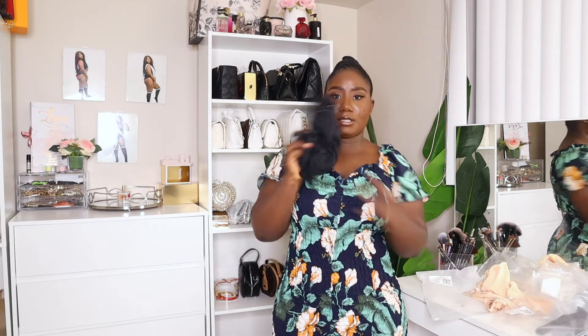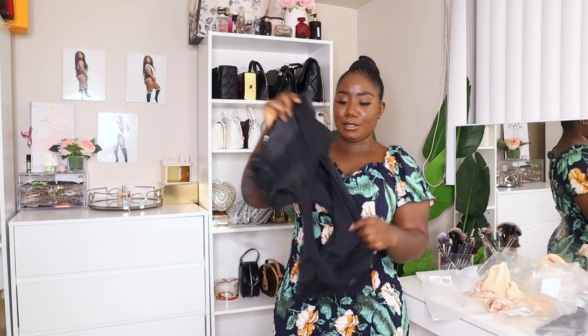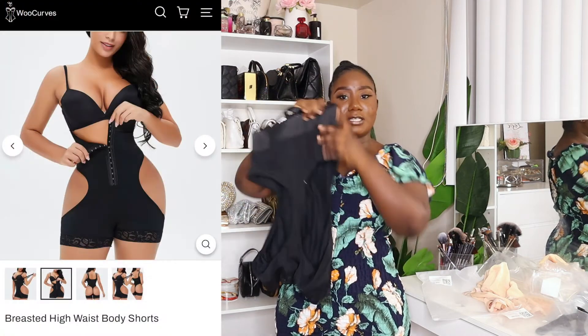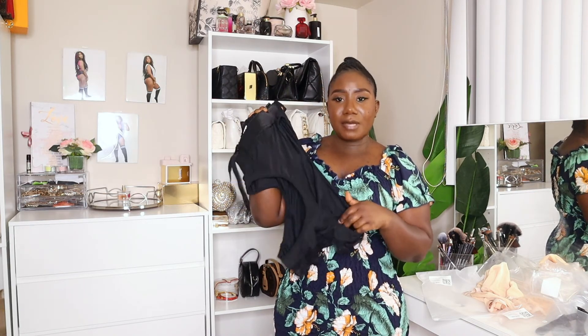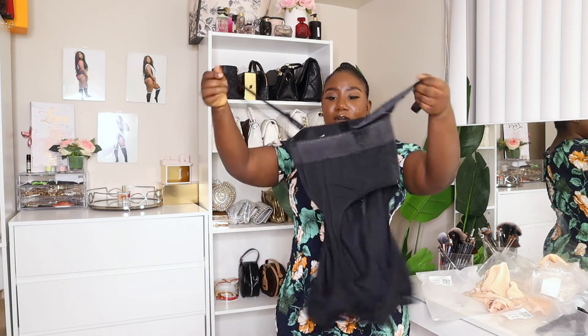This last one is a size large. It has hip padding — if you've got hips it'll enhance them, and if you don't it'll give you some. I got this in a large because I don't want it to be too tight on my thighs and leave marks. Everything else I got is a medium except for this one. The quality is A1 — thank you to Woolcurve. I love all my body shapers and the quality is good and very affordable.